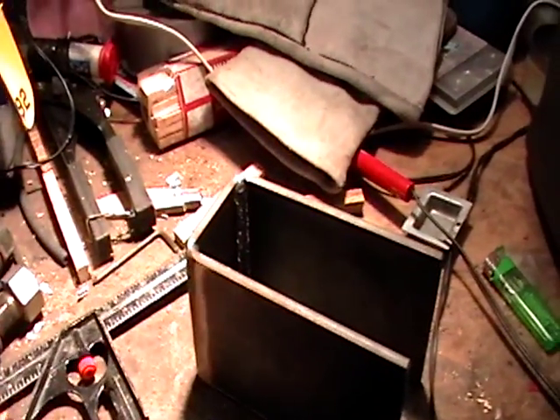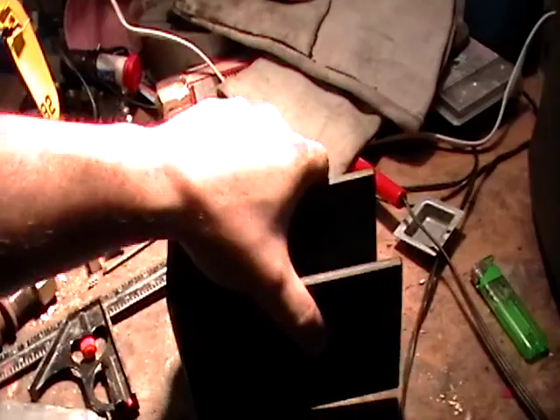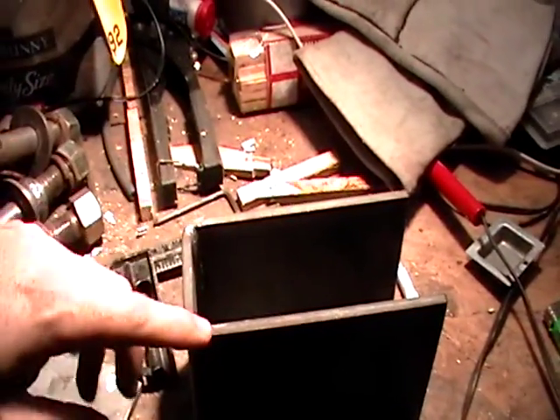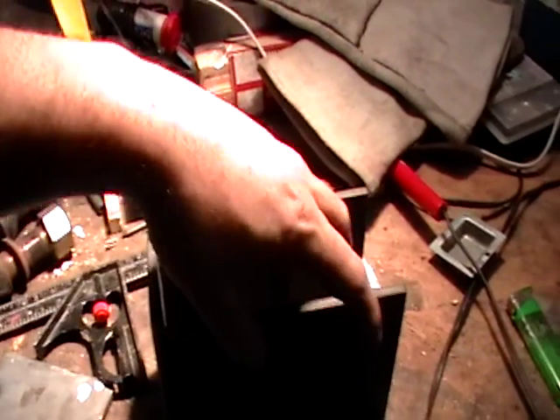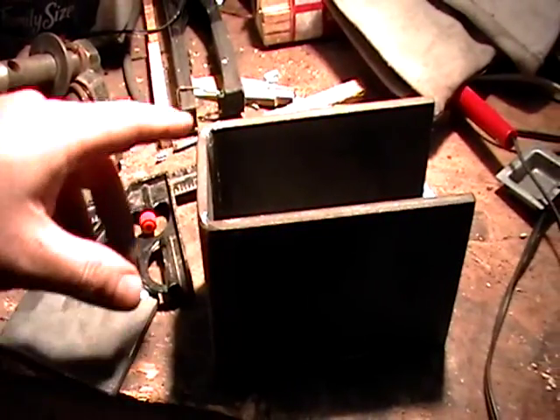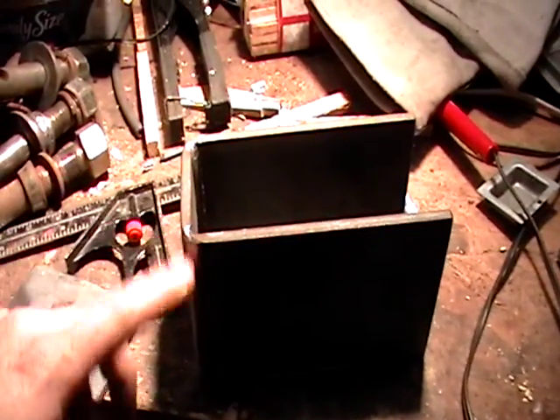Here's that bracket that I had made. I actually sent it off to see if I could have a guy bend this, but he started to bend it and it started bending in other places. I guess he didn't have it hot enough or whatever, but anyway, he just wound up cutting it and then welding it.